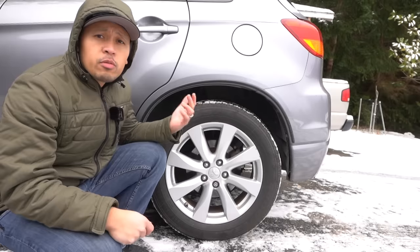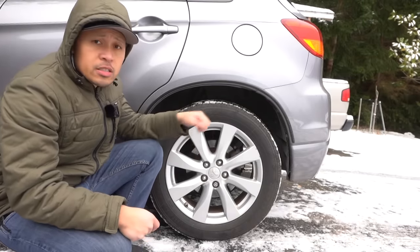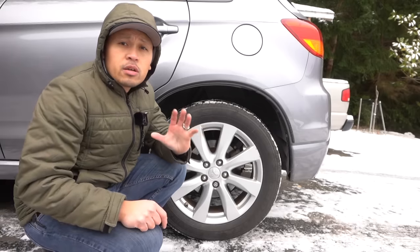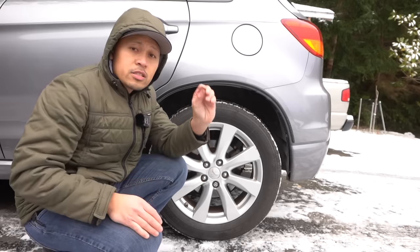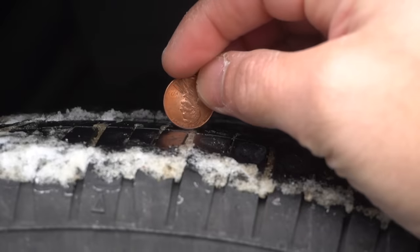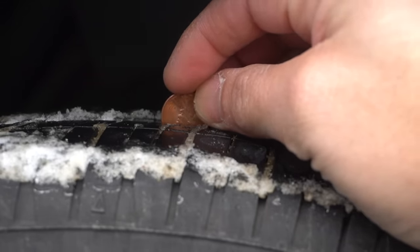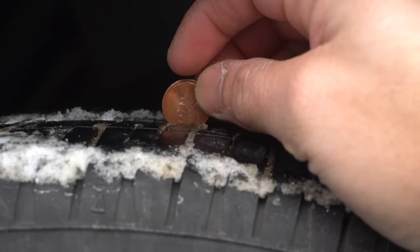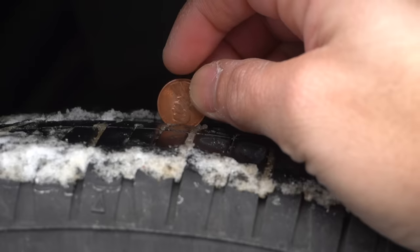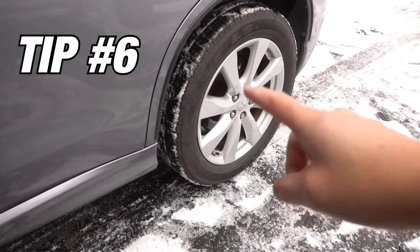Your tires are one of the most important things to check before a winter snowstorm. Make sure they're fully inflated to spec. To check tread depth, take a penny with Lincoln's head and insert it upside down into the tread. If his head disappears into the tread, you have at least 2/32 of an inch left. If his head is fully visible, your tires are bald and you need new ones.